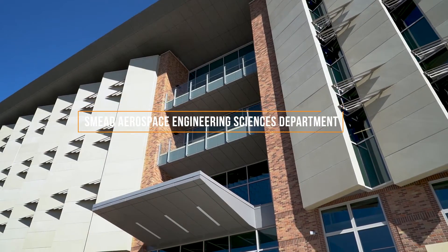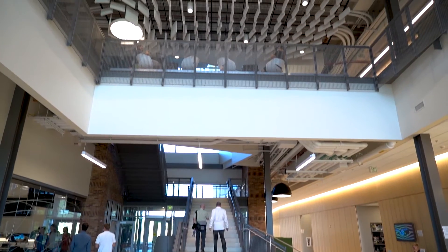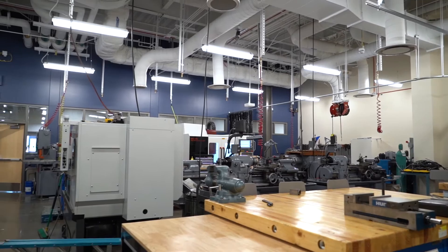My name is Bobby Hodgkinson. I'm an instructor at the Smead Aerospace Engineering Department. We're here at CU Boulder today in the new aerospace engineering building, specifically in the machine shop where the students will do their hands-on fabrication for prototyping and final production parts.